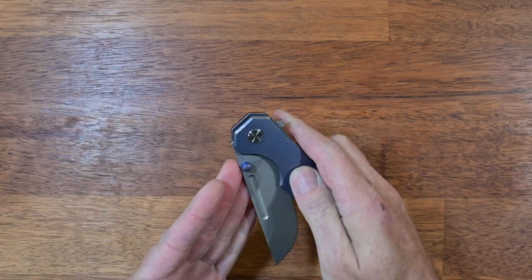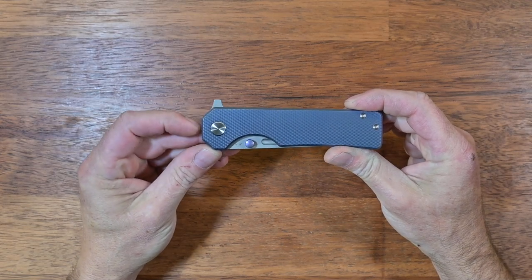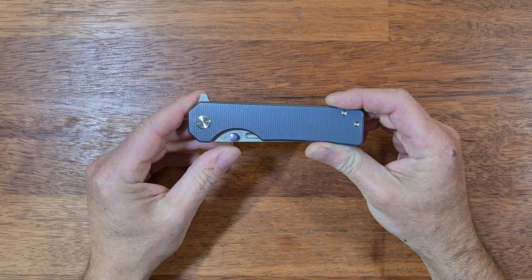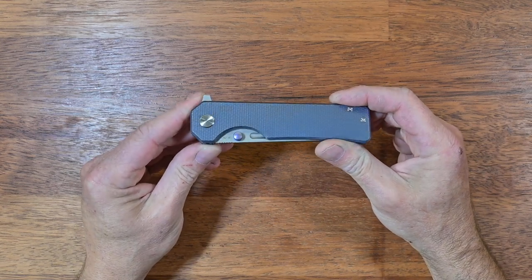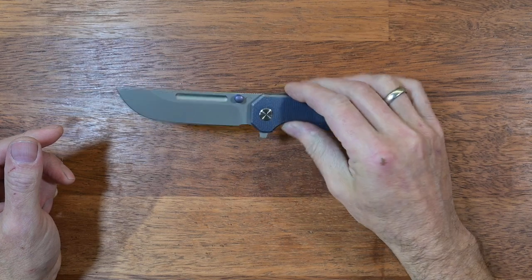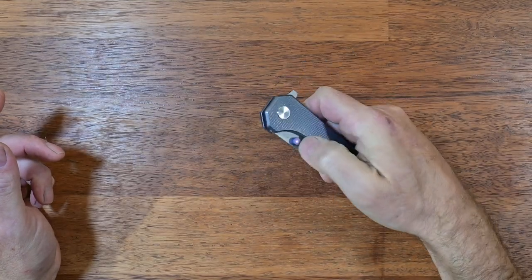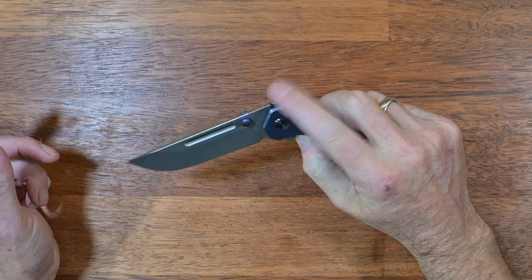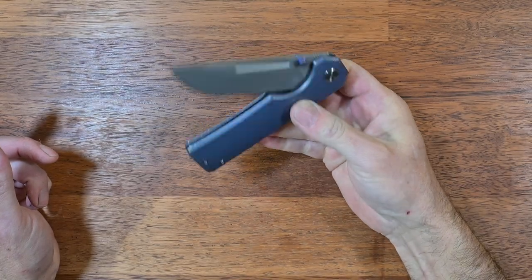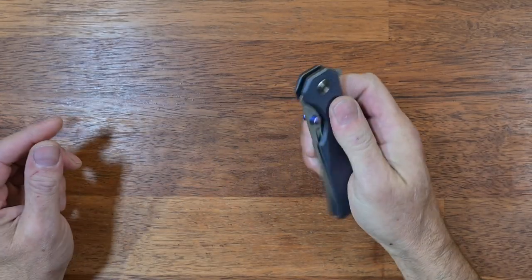You get two methods of deployment: there's a flipper tab here — it's a bit of a pocket poker so it stands out a fair bit — and as a secondary or perhaps primary means of deployment you have a thumb stud. As far as deployment and closing action are concerned, there is not much left to be desired. It just thumb-flips really really nicely. The action feels tuned and it is a heavy blade, so the slightest shake will close it. I have no doubt this knife will wear in really nicely.